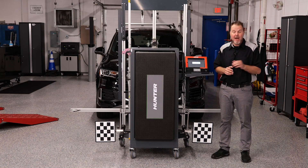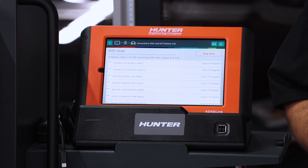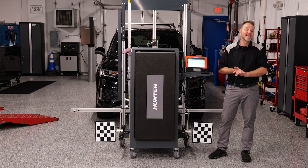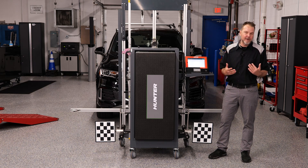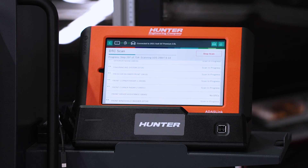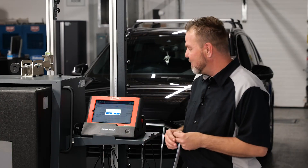Be patient — there are 754 modules that the Hunter ADOS Link is going to go through right now. This will probably take a lot longer than the actual calibration, but it's got to be done. It finished its scan of all 754 modules. Took a little bit of time, as you can see.